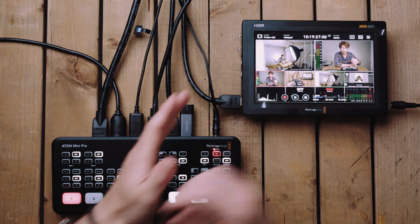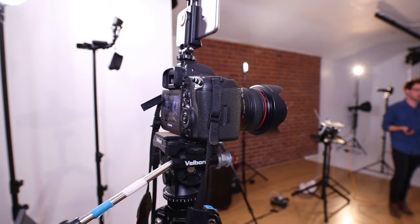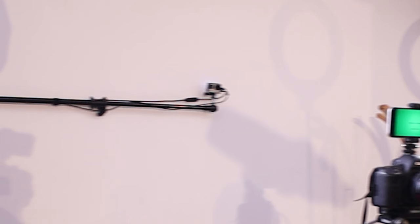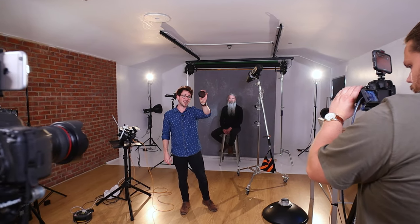The main camera — the one dead center that was unmanned — was a 5D Mark 4 with the 24-105 lens. The camera right at the very back getting a behind-the-scenes shot was just a GoPro 4. Then the last camera was a GH5 — this camera here — with the 12-35mm lens. That was actually manned and operated by my friend Mike, and he was able to give us all different types of shots, adding some movement rather than just three static shots.